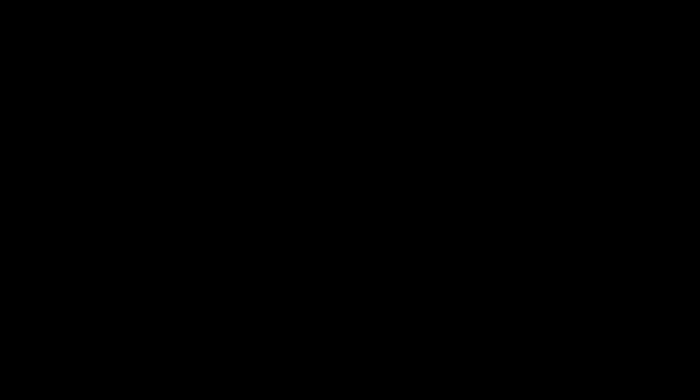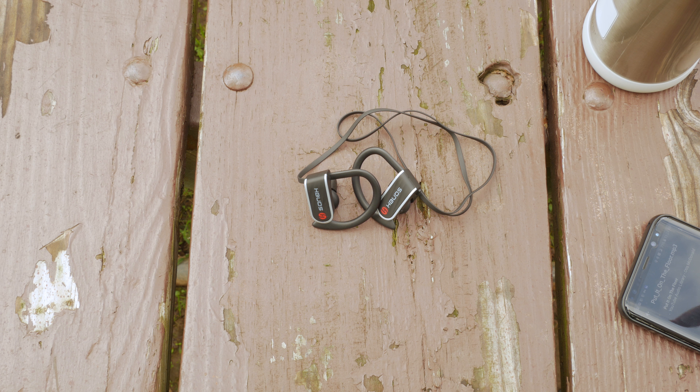Another big thing about these headphones is they're IPX7 waterproof rated, which means they're sweat and waterproof, and they can theoretically withstand submersion in up to one meter of water for up to 30 minutes. So we're going to check that out now. The manufacturer is really standing behind these things being IPX7 waterproof rated, so we've got to check it out.